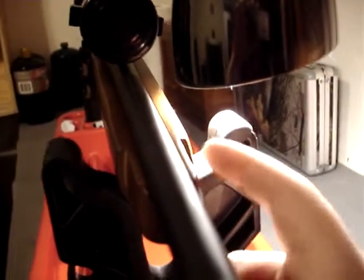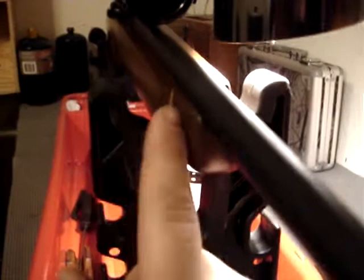When I lift up the barrel and then let it back down, it kind of rubs against this part of the stock, and this part here is just a little open. The barrel wants to land kind of more on this side, and rubs up against this side more than the other side — it doesn't even rub against that side.